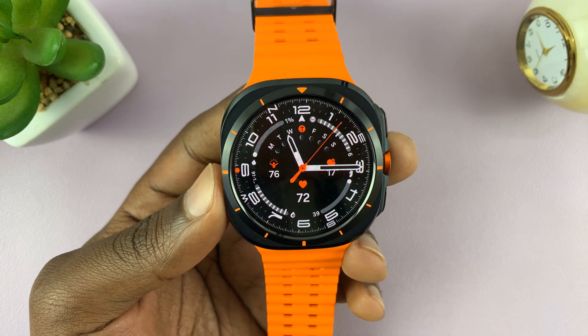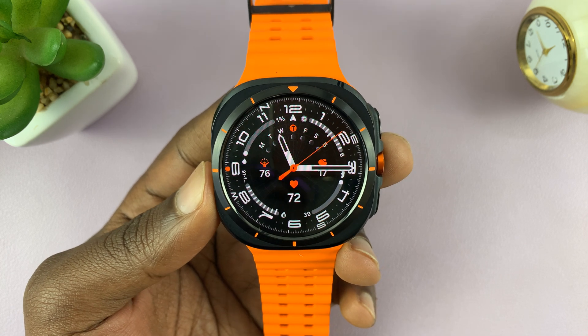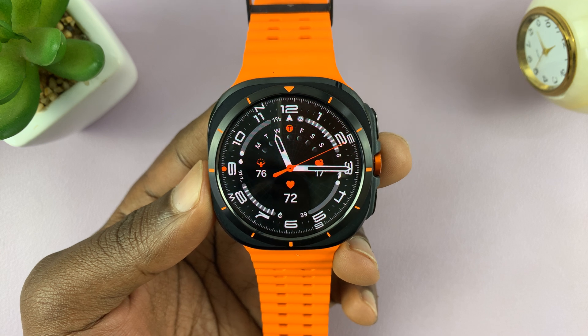I have the Samsung Galaxy Watch Ultra and I'll be showing you how to clear up cache on this watch.